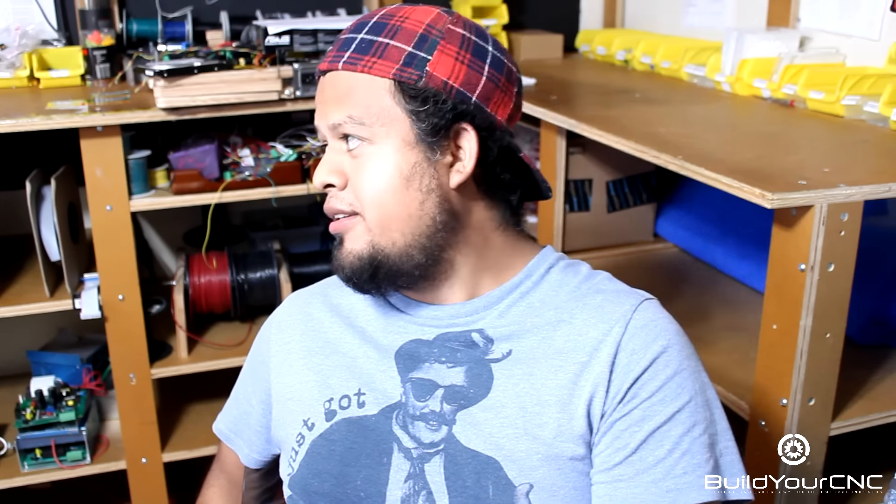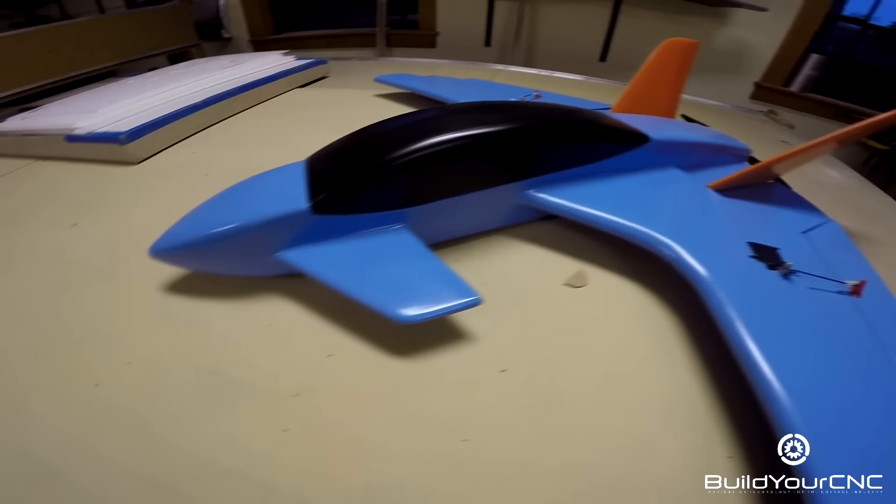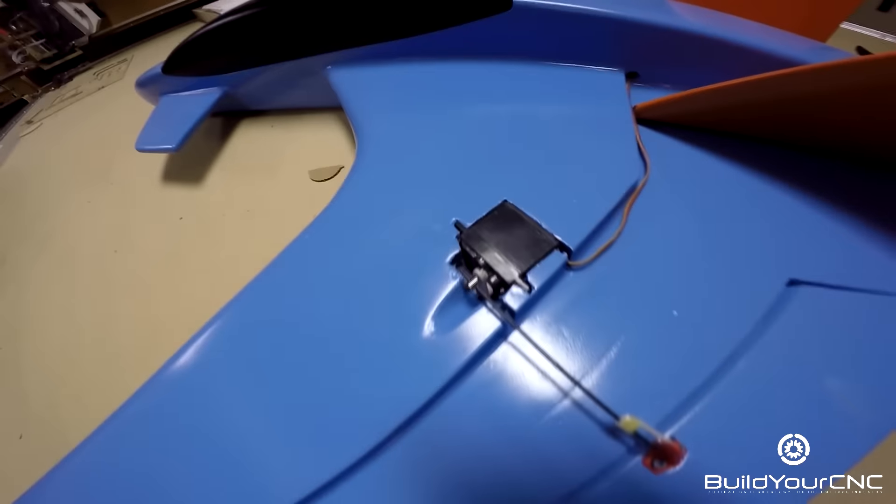He makes pretty cool stuff with the machine — remote-controlled aircraft. We were able to see some of the prototypes he has created. This is the pink insulation foam — you assemble it and then cover it with tissue paper and polycrylic.